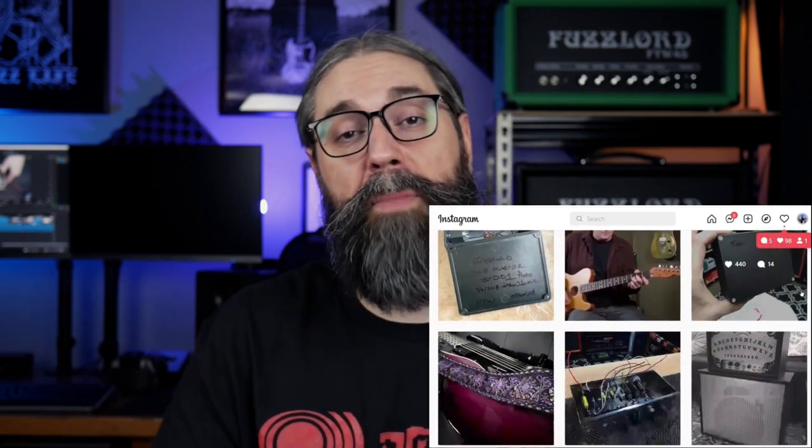Drop a comment below if you know any musicians or bands that use these amps, so everyone can go check out their albums and hear what these amps sound like on record. If you've got experience with them let us know what you think, or share some of the history about Madamp and Orange and the companies working together. Don't forget to subscribe to the Fuzzlord Effects YouTube channel and stop by the Instagram page or Patreon page in the description.